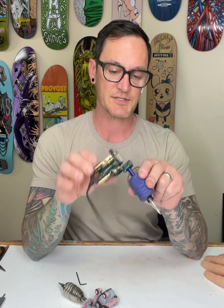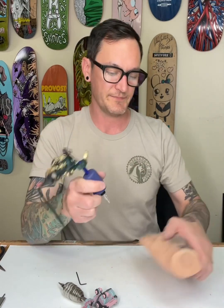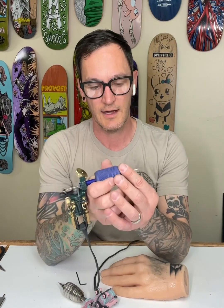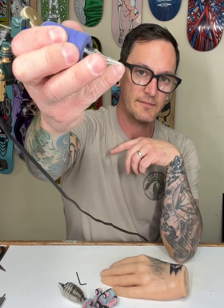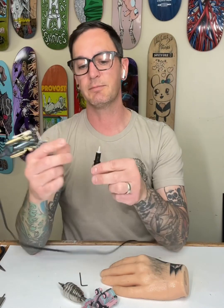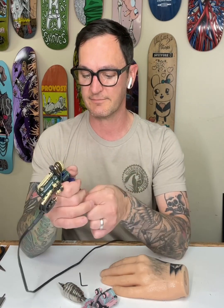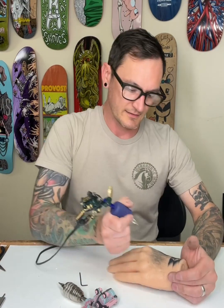I've got different setups to give you an idea of this machine. This is a 14 round liner cartridge, probably with a little more tension than I would like in a cartridge. I don't know what brand this is — it's just something I had laying around the workshop.